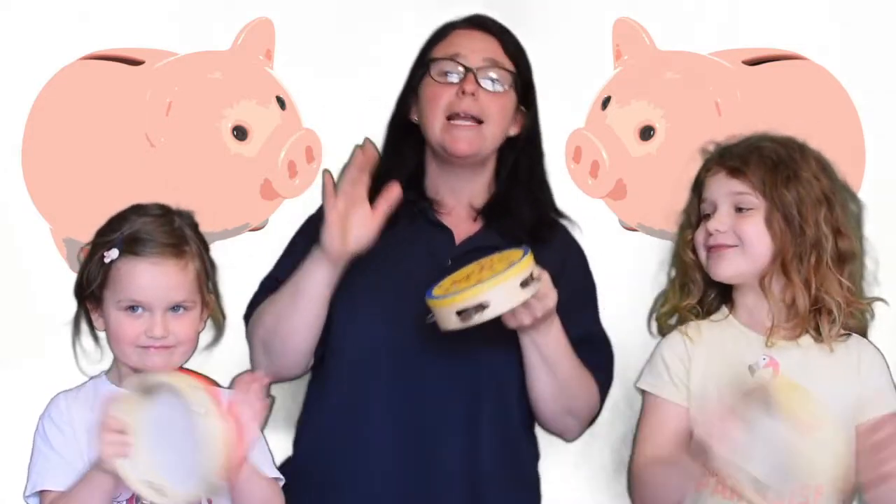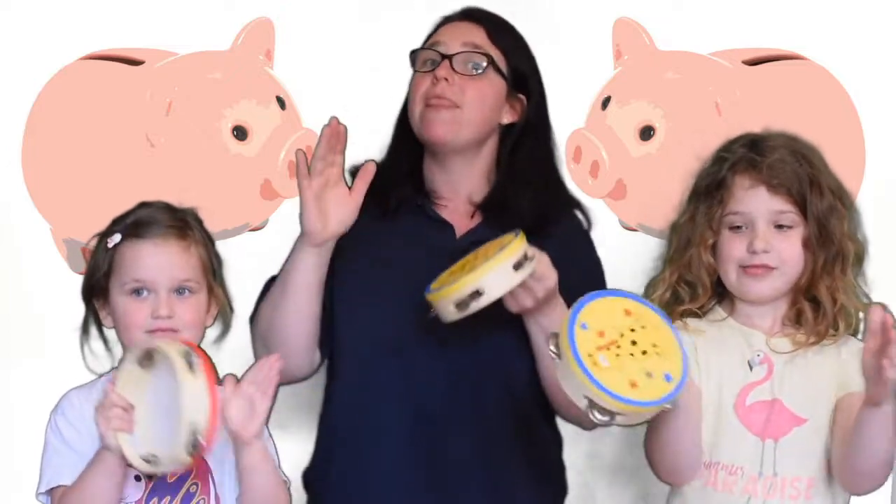One penny, two penny, three penny, four. Five pennies, six pennies, seven pennies more. I've got eight pennies in my drawer. Time to put them in the bank.